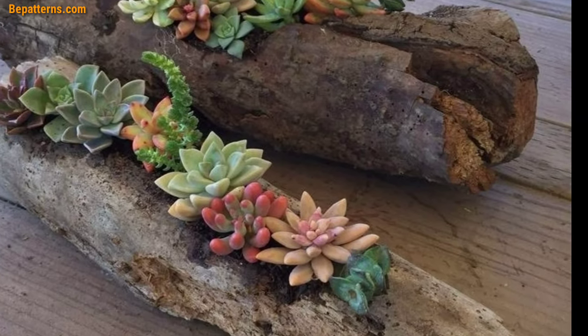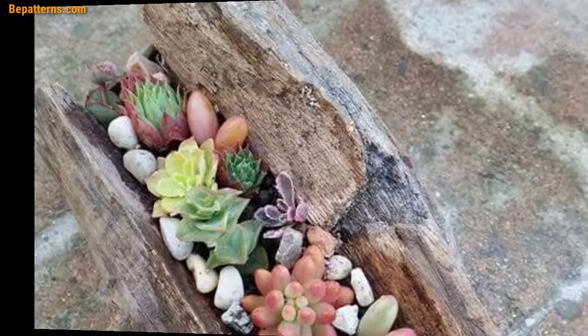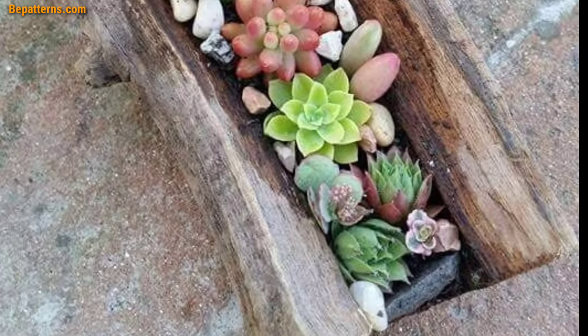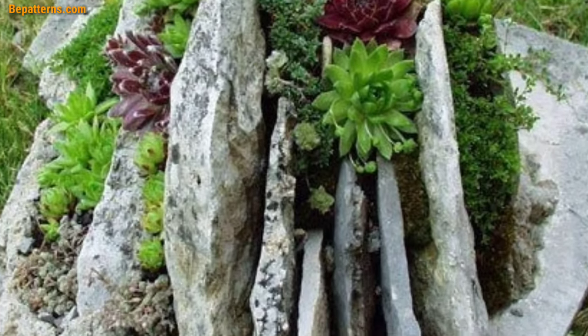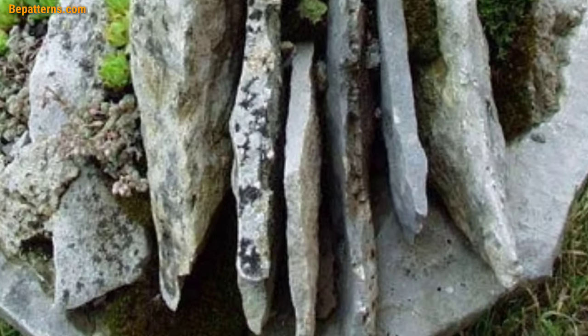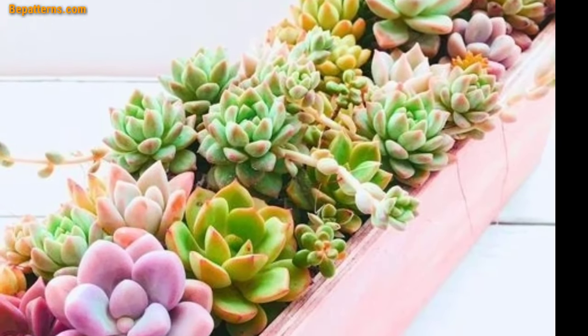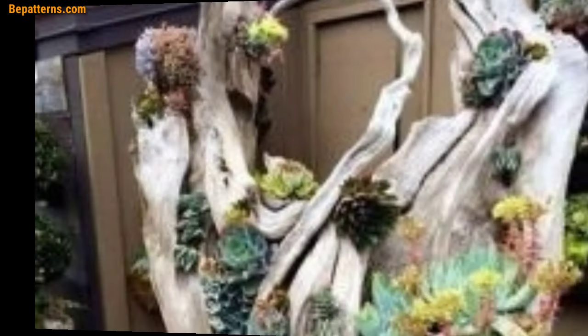Log raised beds: construct raised beds using logs and fill them with soil for growing vegetables, herbs, or flowers. The height makes gardening more accessible. For log succulent gardens, plant succulents in small hollowed-out log sections. These low-maintenance plants thrive in the rustic setting.